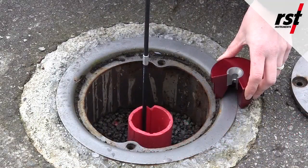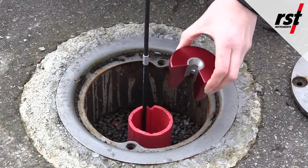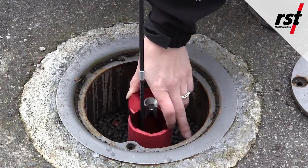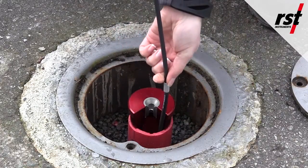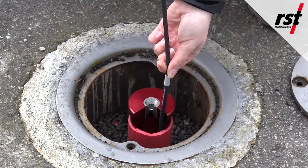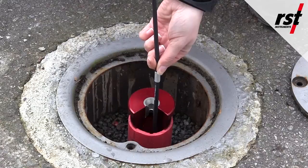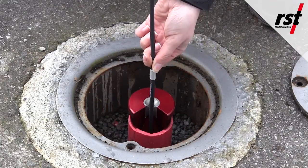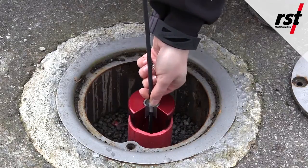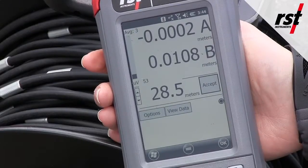Once the probe is at the bottom depth, place the cable grip at the top of the casing so the cable crimps — marked every half meter on our metric system and every two feet on our imperial system — will have something steady to rest on as you take readings with the ultra rugged field PC.